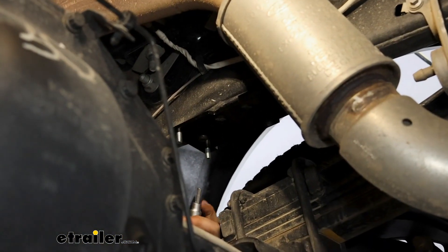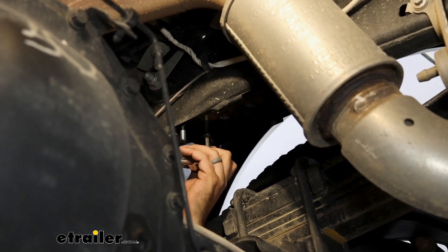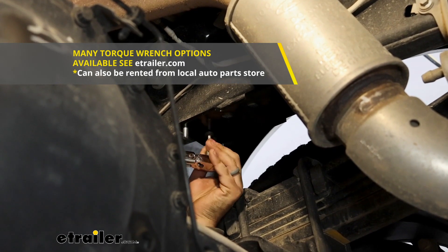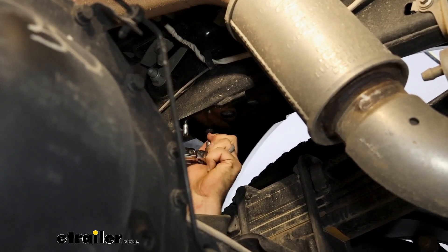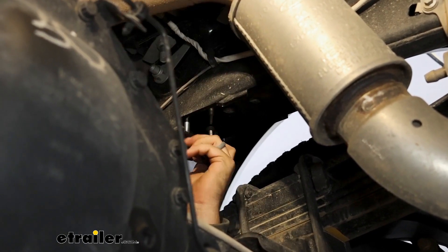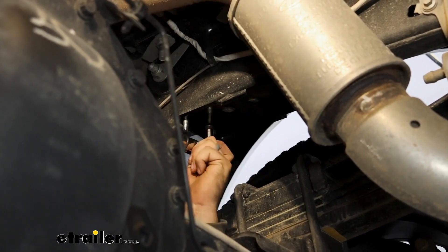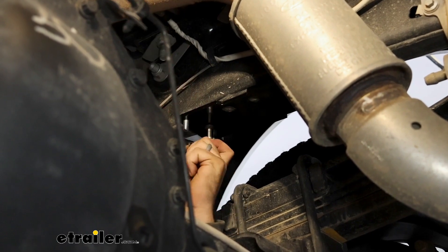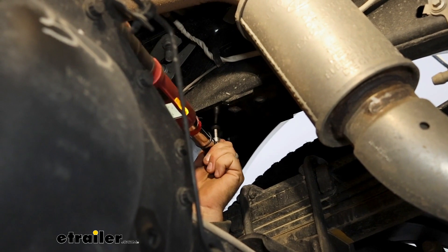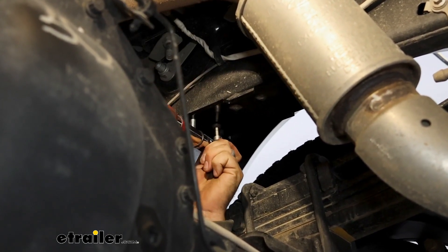Come back with a 6-millimeter hex head and tighten this down with your torque wrench. Torque settings are found in the instruction manual, and throughout the whole install there are quite a few torque settings, so it's highly recommended to have a torque wrench on hand. If you need one, you can generally go to an auto parts store and rent one for free. This ensures everything is tightened down properly but also not too tight, causing damage to threads or brackets.